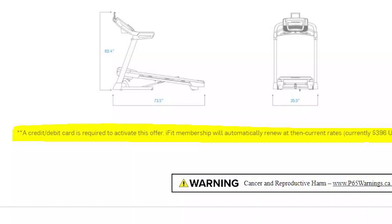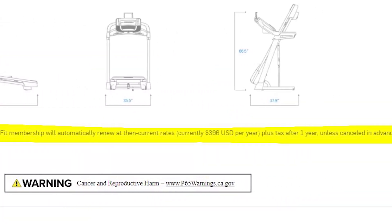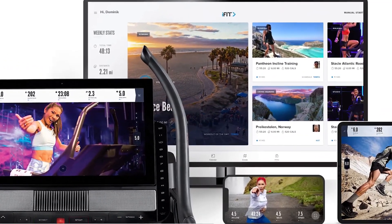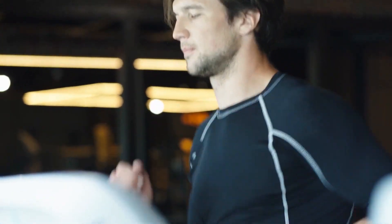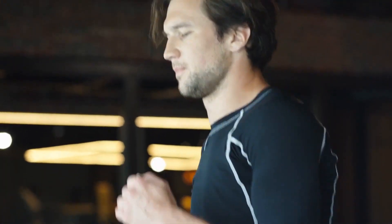Things You Should Know Before Buying the NordicTrack C700. To activate the one-year iFit membership, you will be prompted to add your credit card information. You can cancel the subscription preferably close to when the free trial will end. Alternatively, you can bypass the iFit membership and still use the treadmill — simply press and hold the Bluetooth button for about 20 to 30 seconds to reset the C700 to manual mode.